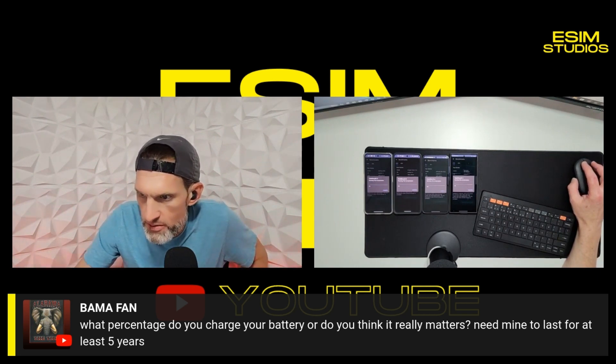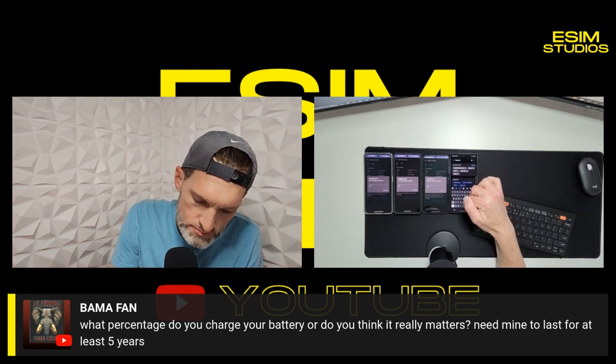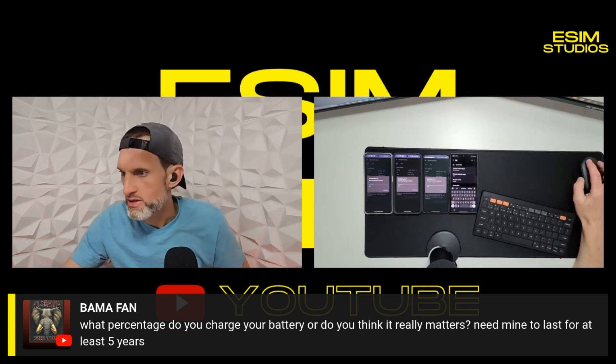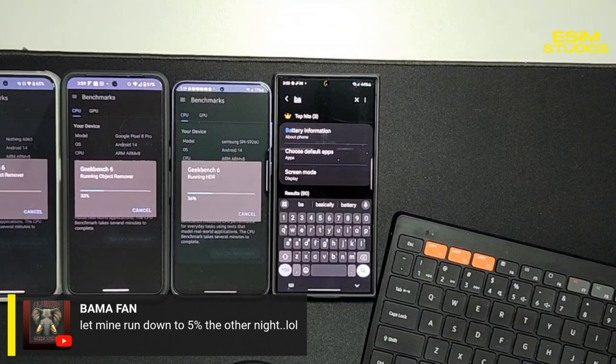What percentage do you charge your battery, or does it really matter? You need yours to last for at least five years. Okay, there is a new setting — let me expand this and zoom in a bit. Bama Fan says he let his run down to five percent the other night. That's good — I'm glad you mentioned that, because check it out, here's what I do when I first get a phone.